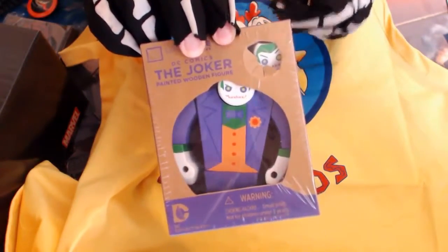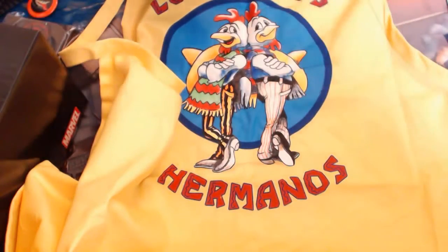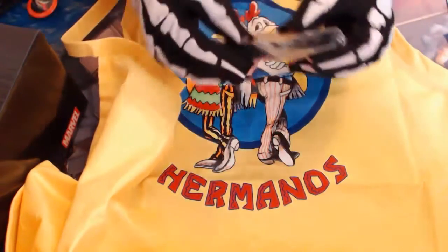I'm going to keep this sealed, just because you can actually see it, and you can obviously swap the heads around, so I'm not going to open that. I want to know what this is, though.